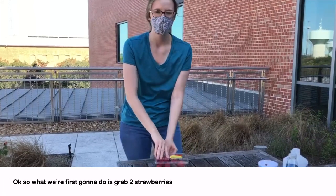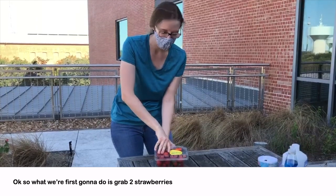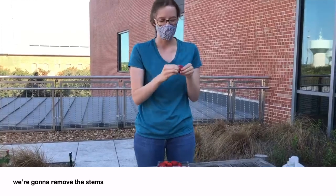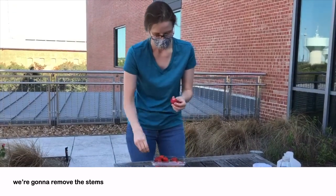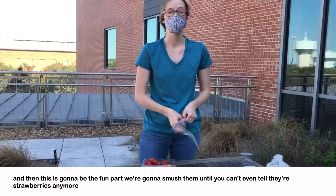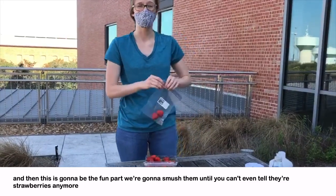So first we're going to grab two strawberries, remove the stems, and put them in a ziploc bag. Then this is going to be the fun part — we're going to smush them until you can't even tell they're strawberries.